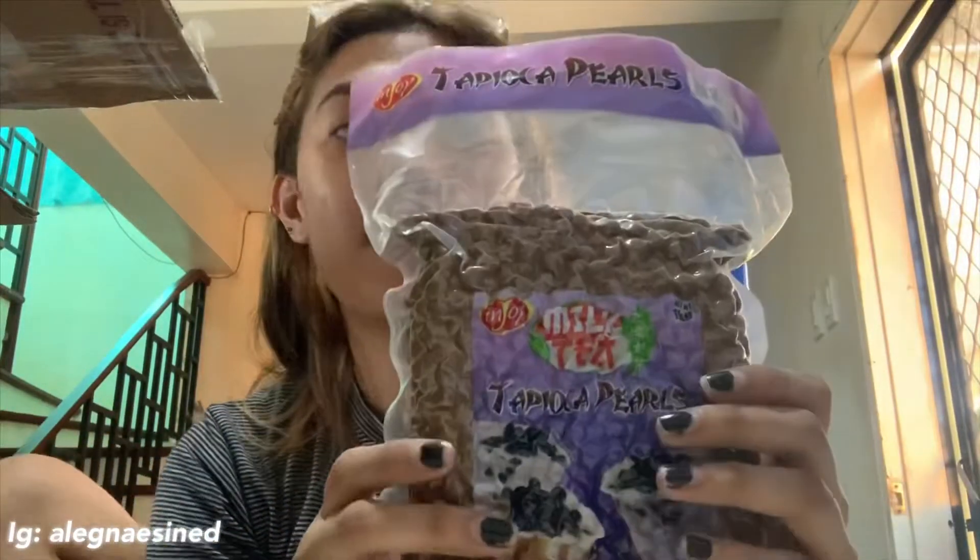So syempre dapat kayo rin makatikim. So magkakaroon kami ng giveaway - makukuha nyo is isang pack ng winter melon and isang pack ng tapioca pearls. So ito lang gagawin nyo: like nyo yung Facebook page ng Injoy, tapos subscribe kayo sa YouTube channel nila, third is follow nyo sila sa Instagram, and kung may time kayo check nyo sila sa Shopee or Lazada. Mura lang sila guys - isang pack ng winter melon is 97 pesos, tapos itong tapioca pero 70 pesos.